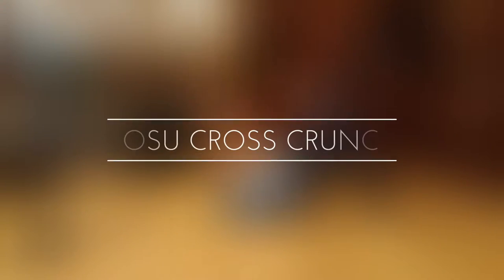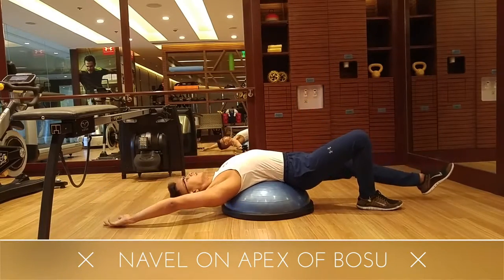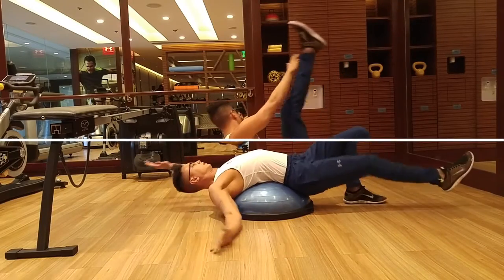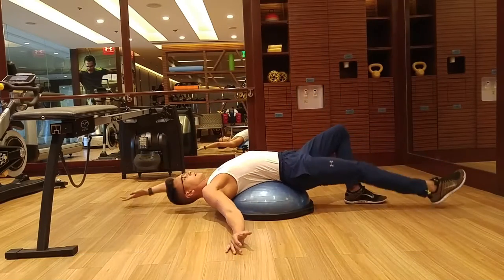Bosu Cross Crunch. Make sure you really pull your upper and lower extremity together, but set up where your navel is on the apex or the top of the Bosu ball. Once you're there, you just really pull the opposite shoulder to the opposite hip and return to starting position.